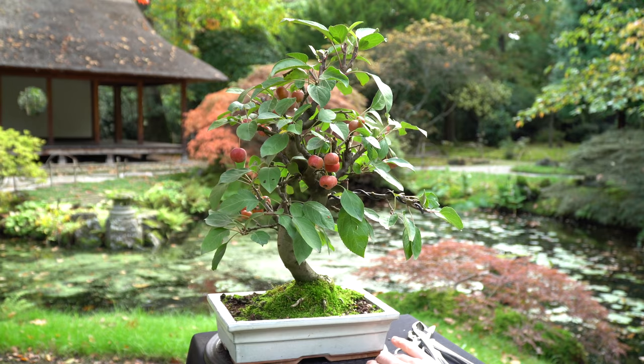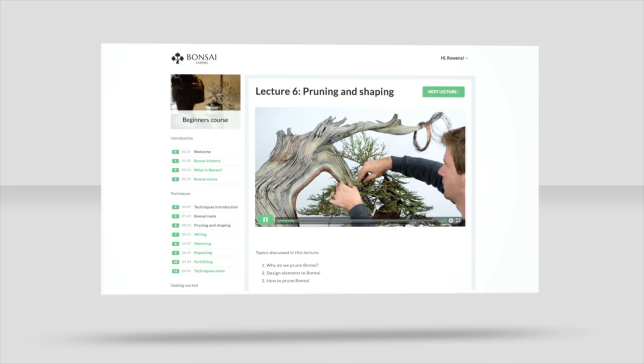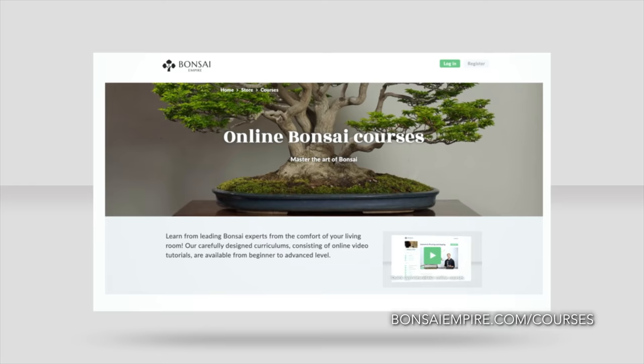Learn how to create your own bonsai trees by enrolling in one of our online bonsai courses. We explain techniques like pruning, wiring, and repotting, and you can ask questions to the teachers. For the curriculums and free lessons, go to bonsaiempire.com/courses.